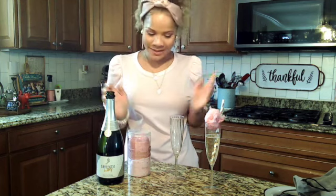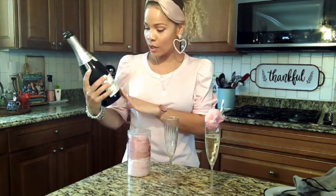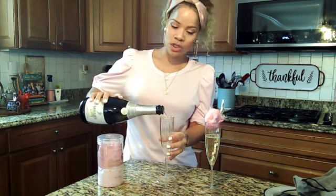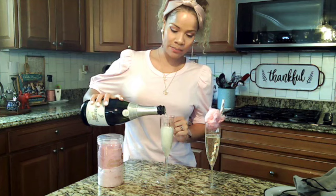It's amazing. It's super simple. All you're going to do is get any prosecco that you like. I prefer to get one that's a little drier because I feel like it will handle the sweetness from the cotton candy. Just pour your prosecco in there.